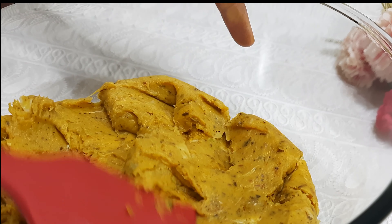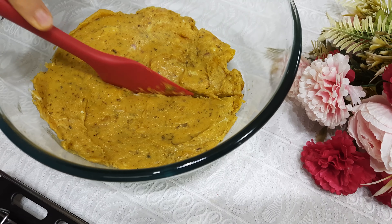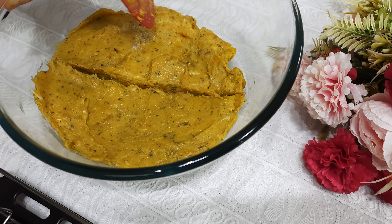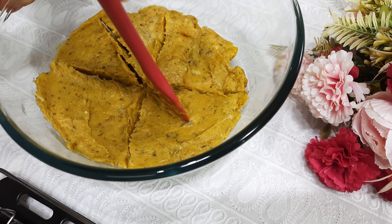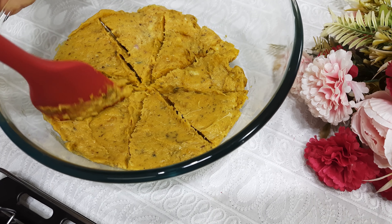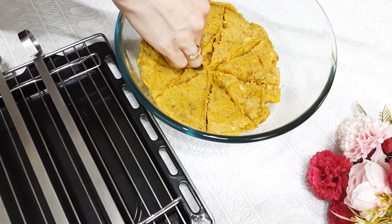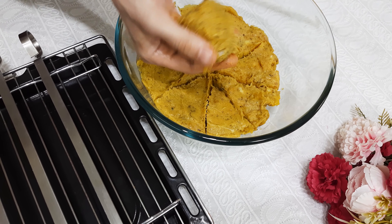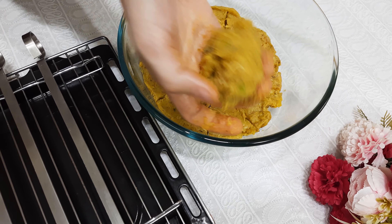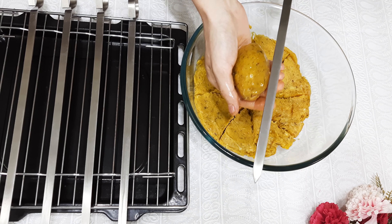Now blend all the ingredients into a paste, and then add to the meat. Here I'm using a blender; you can use a meat grinder, readily available ground meat from the market, or you can chop the meat finely. If you are using ground meat from the market or chopped meat, make the other ingredients into a paste and add to the meat. After blending meat into a paste, drop it in a bowl.